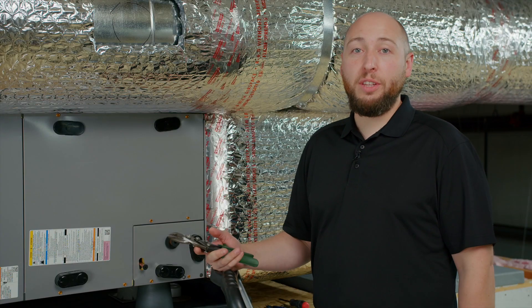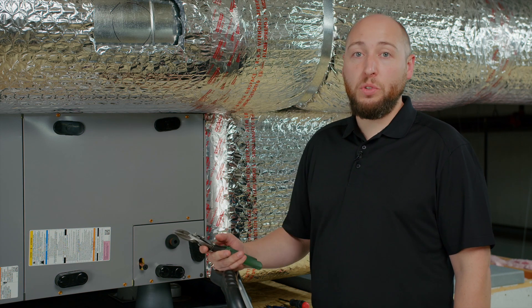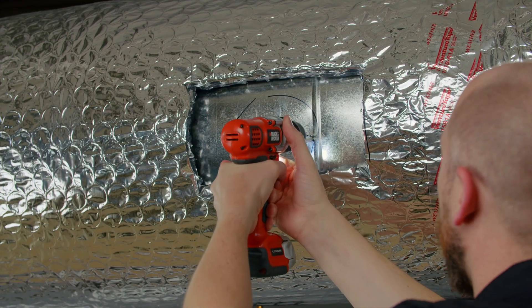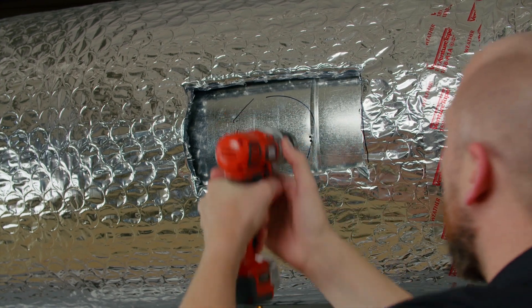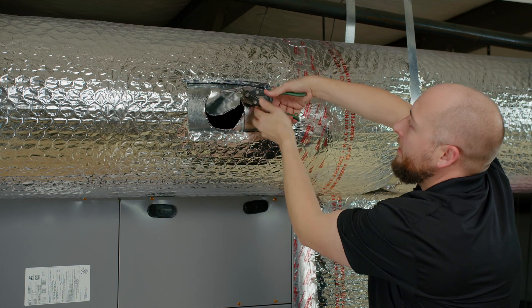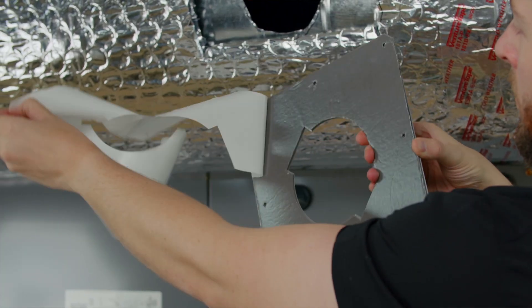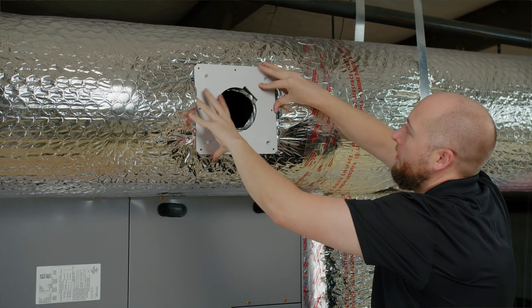Next, we're going to cut a hole out for the ARC cell to pass through. For that, you can use either a 3 1/2 inch hole saw or a drill bit and 10 snips. Remove the backing from your mounting plate, secure in place, and install with the self-tapping screws.